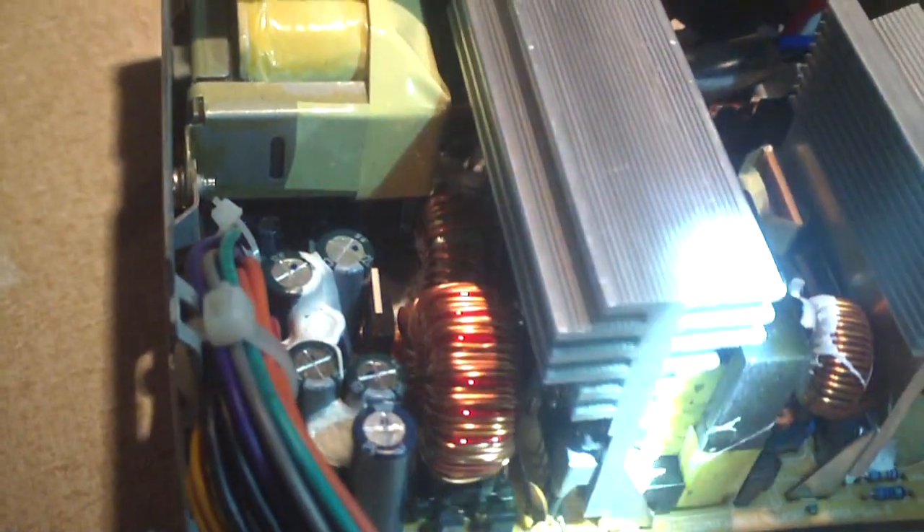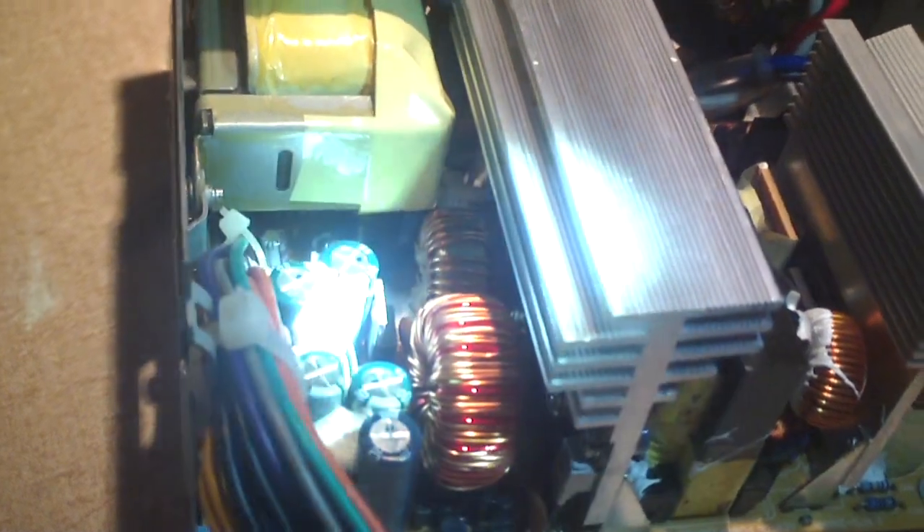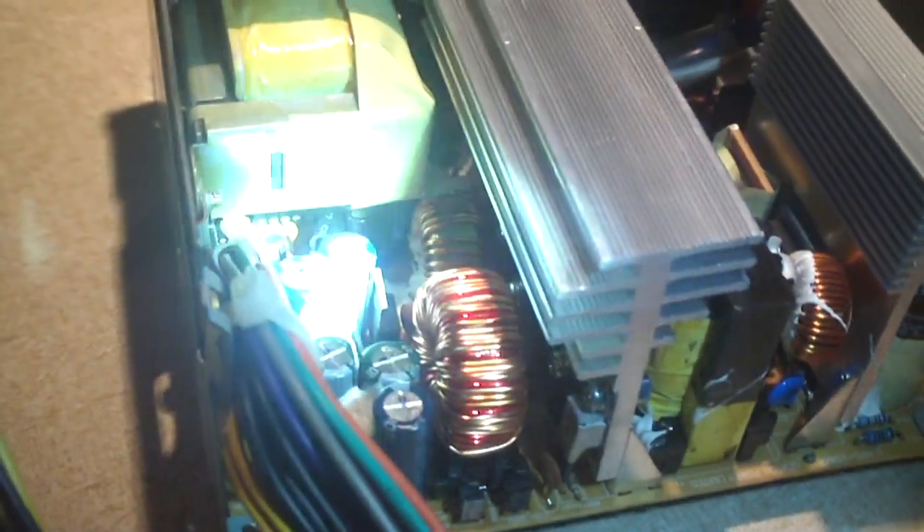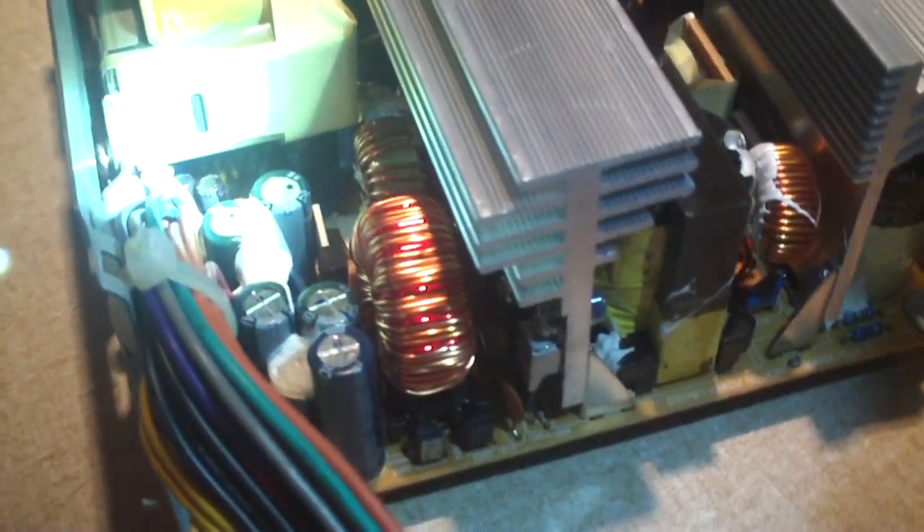This power supply looks perfectly fine. It was really filthy when it was pulled out of the computer but it looks really clean now that I've gone at it with the air compressor. There is actually another little add-on board in the very left corner under the PFC coil, so this thing has a total of three boards: a main board, a little sister board, and another sister board right here.